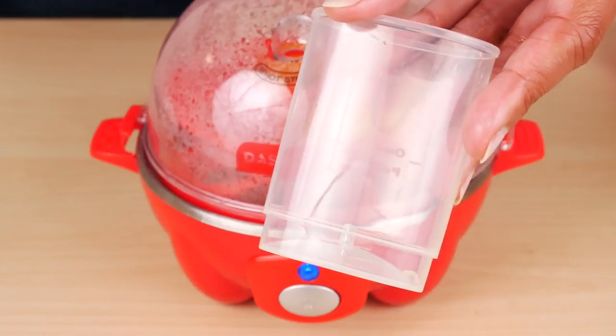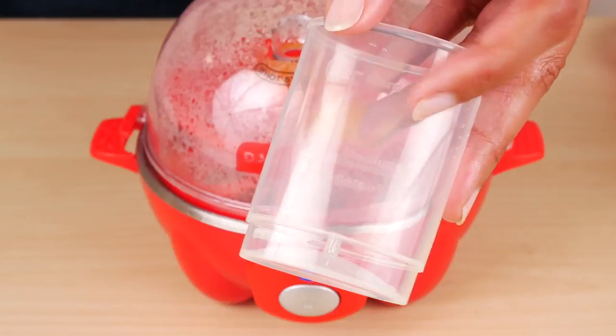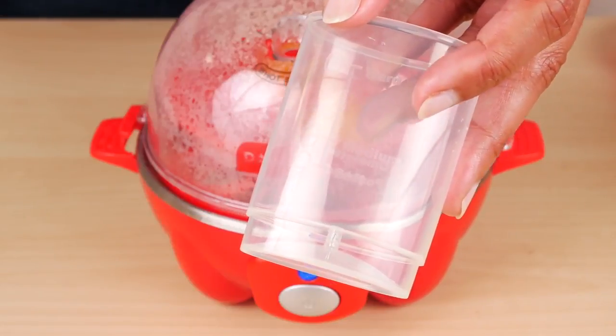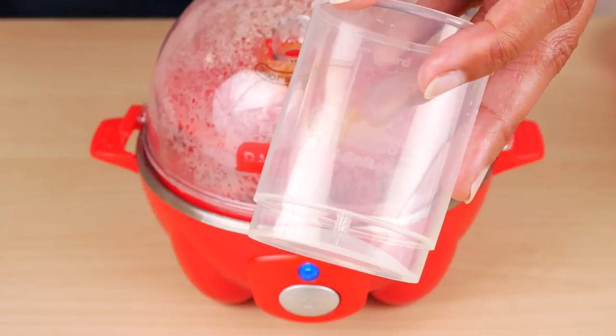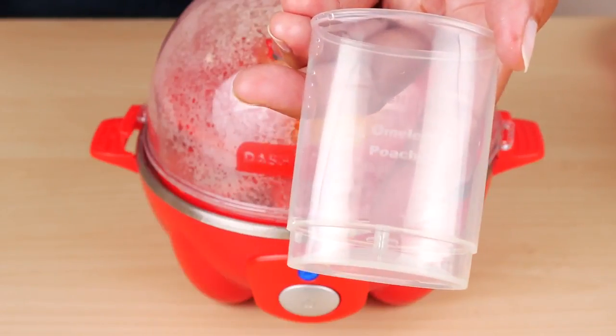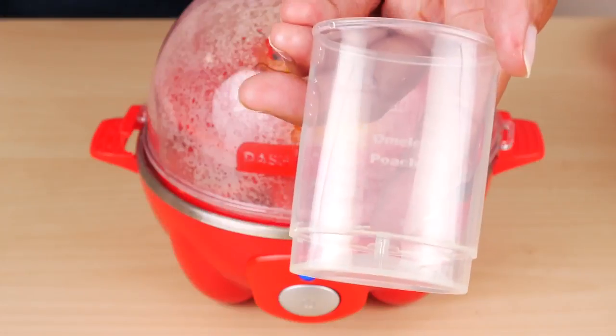In case you lose the measuring cup: the hard line takes two ounces of water, the medium takes one ounce, the soft takes a little under one ounce — about seven-eighths of an ounce — and the omelet/poached line takes one and a quarter ounces of cold water.